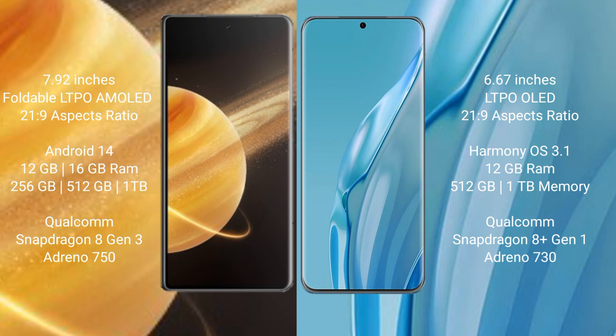Honor Magic V3 runs on the Android 14 operating system, while Huawei P60 Art runs on the HarmonyOS operating system.